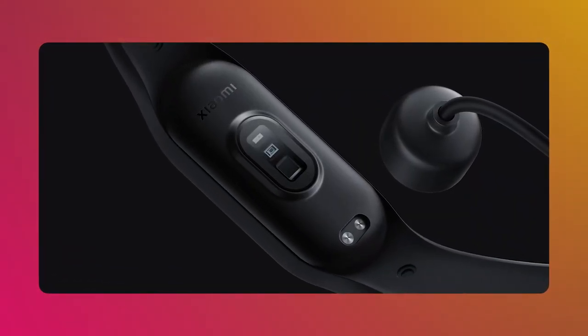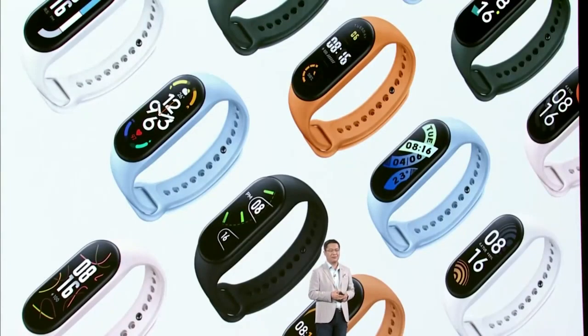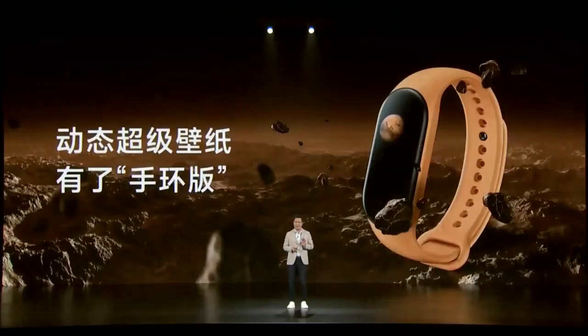Another improvement is that you will get 15 days of battery backup. Mi Band has no complaints about battery backup — it was already good, but it will be improved further. People will be able to tweak it. In fact, people in the group have reported getting up to 45 days from their Mi Band.